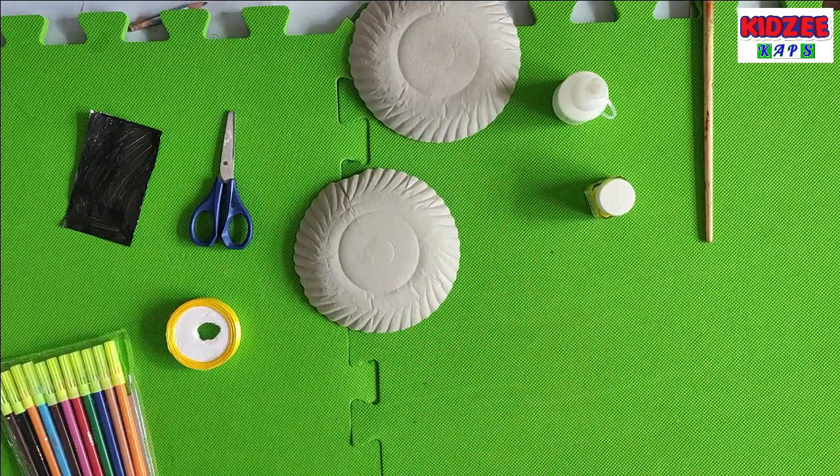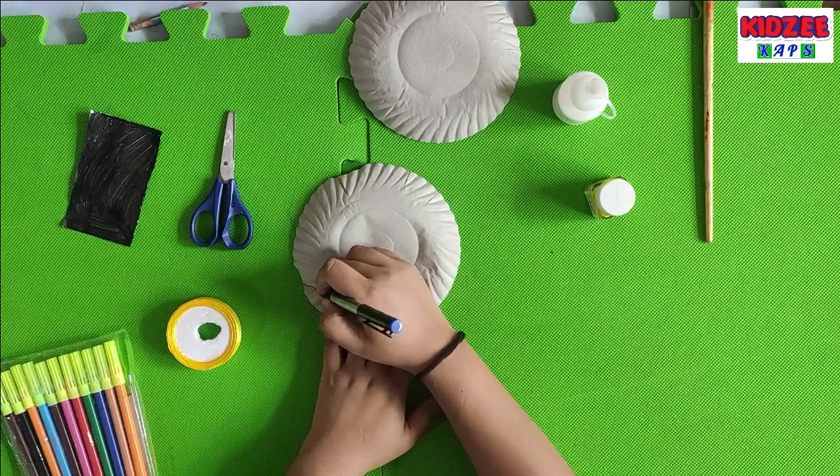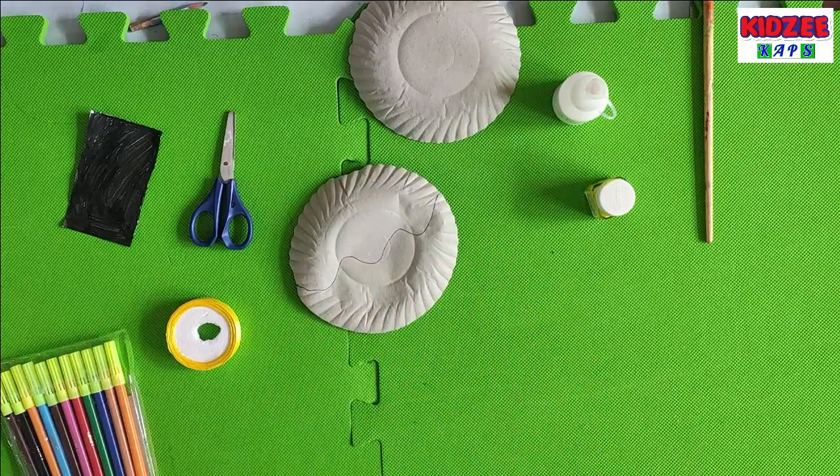Take a paper plate and make a wave line. Wave. Now copy.